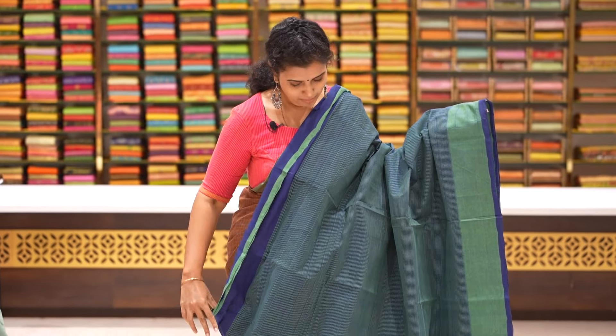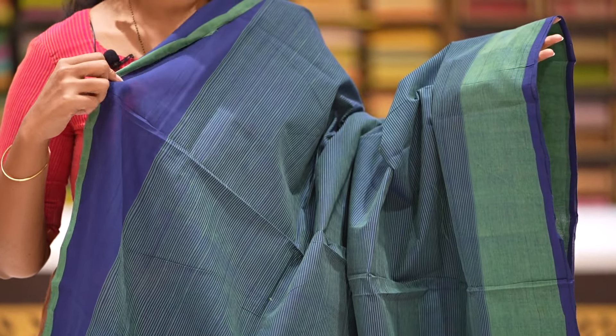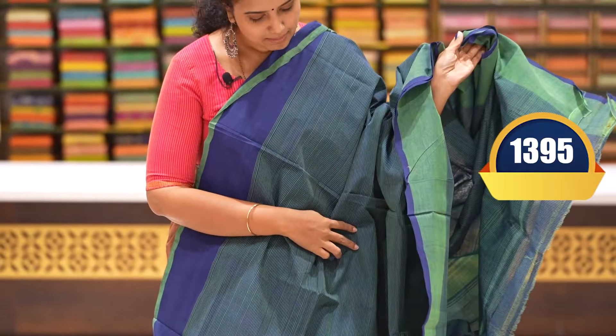Peacock blue and green colour combination saree with horizontal lines throughout, two sides with Ganga Juminati style different borders. Spinal look in the green colour border with contrast edge. Pallu and blouse included. Price: 1395 rupees.